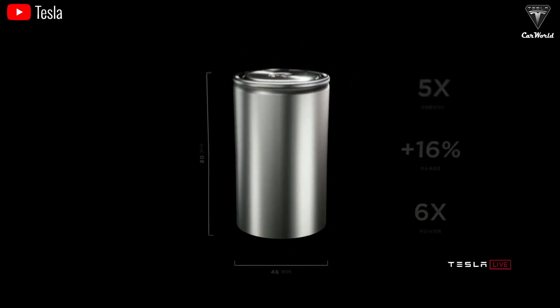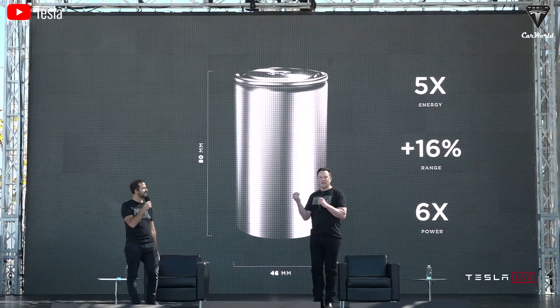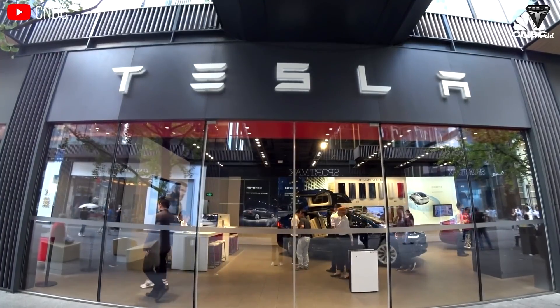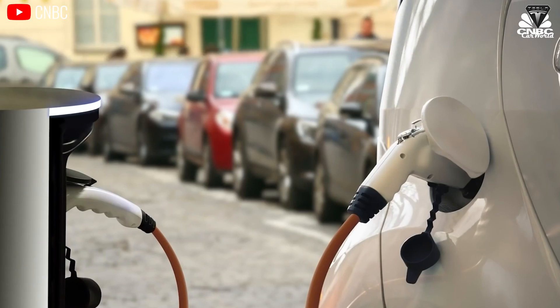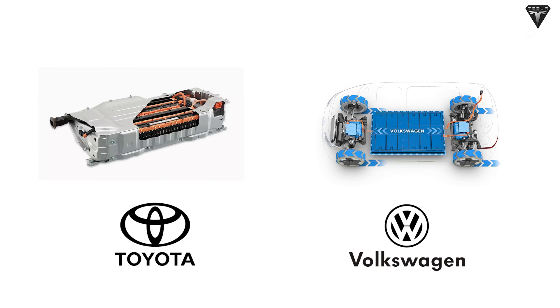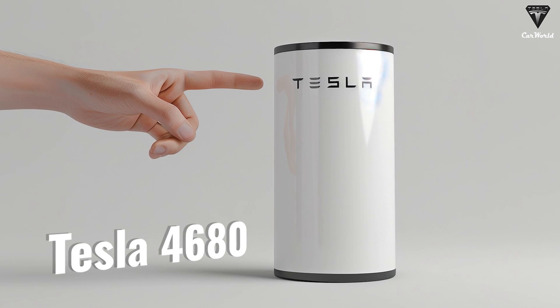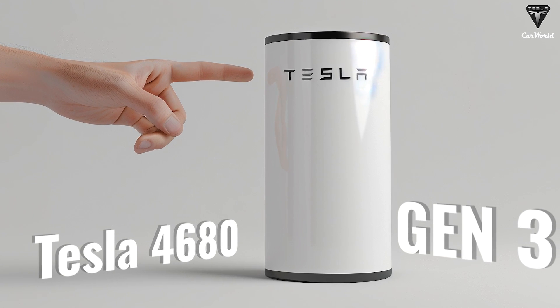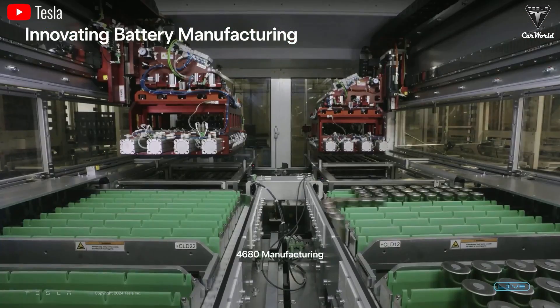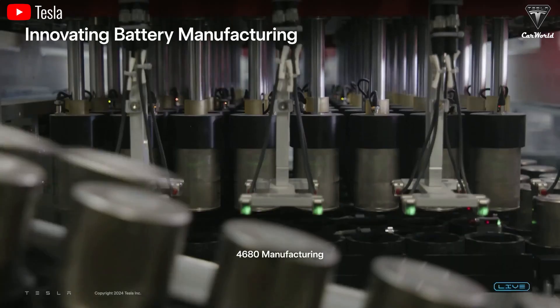We all know that the Tesla 4680 battery is currently the most advanced battery that Elon has for his Tesla EV, but speaking quite frankly, it can't be denied that it is not yet impressive enough to surpass potential batteries like Toyota and Volkswagen's solid-state batteries. However, that's going to change soon as Tesla's aiming for the 4680 battery Gen 3 with at least two crazy changes that'll make it the leading battery technology in terms of chemistry, if Tesla succeeds.